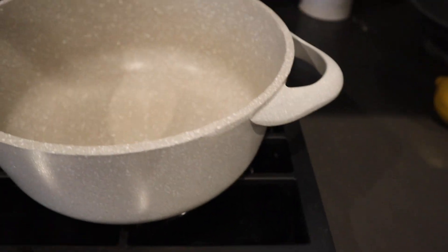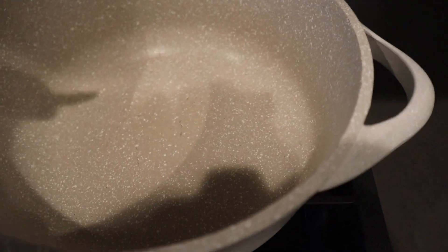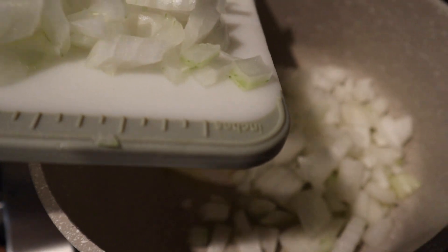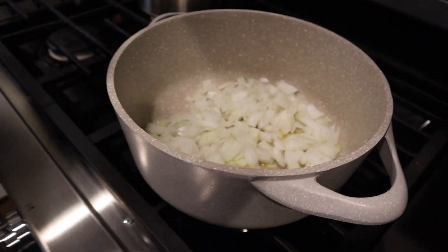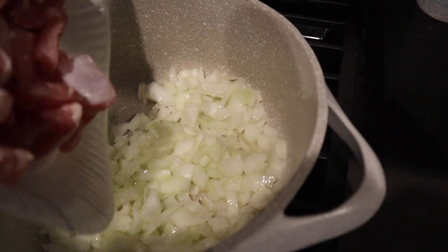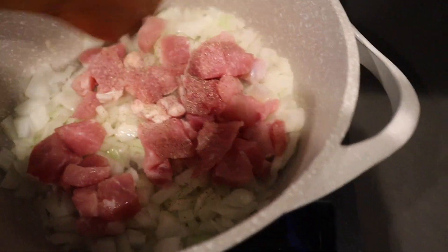All right, so you take your pan, heat it up, add your oil to the pan. Go ahead and add your pork. Add a little salt and pepper and stir it in.